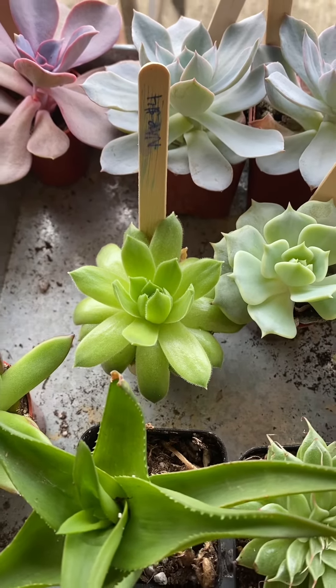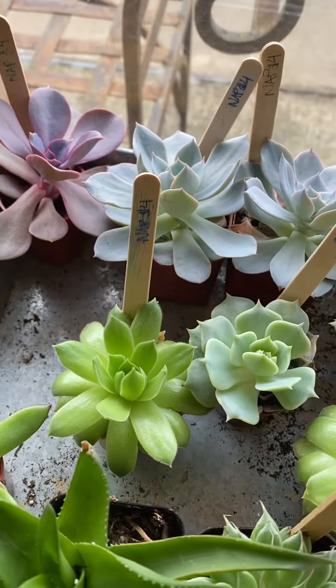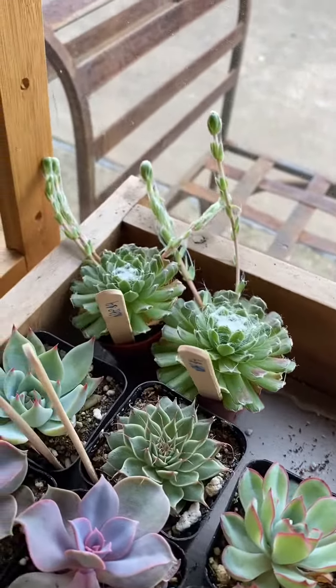This is another hen and chick, which is cool. It's completely different, but it's still the same kind of plant. And then these ones back here too — and these have flowers.